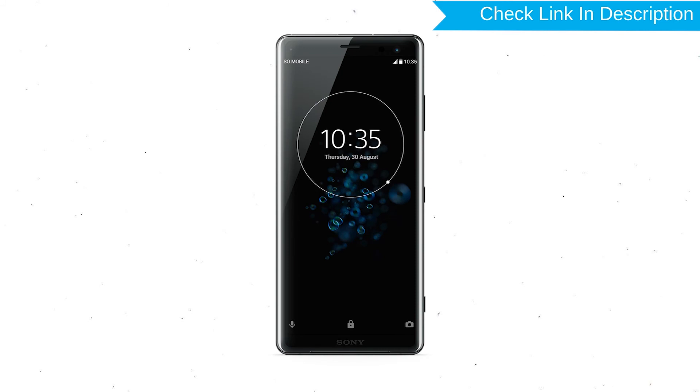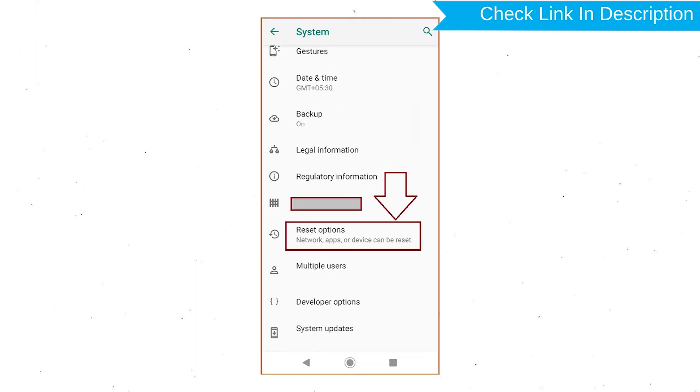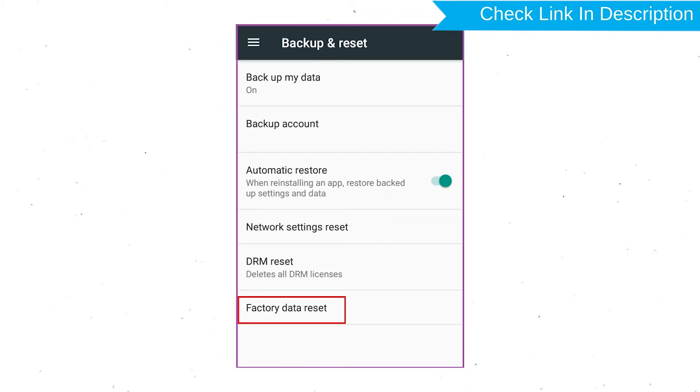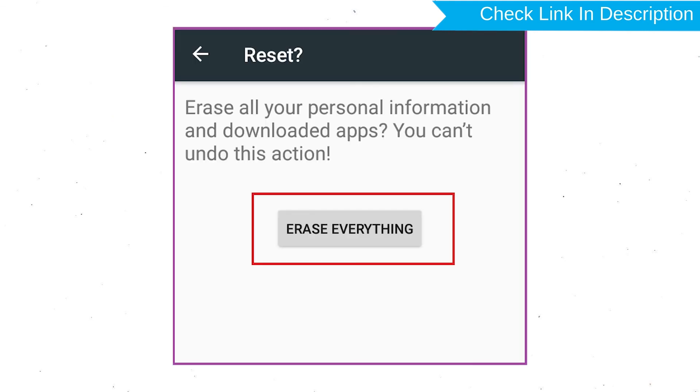Power on your Sony Xperia Mobile by holding the Power button. First, open the Settings menu. Next, find and select the Reset option. Afterward, select Factory Data Reset option. Then select Reset Device or Reset Phone. Finally, choose the Erase Everything option.